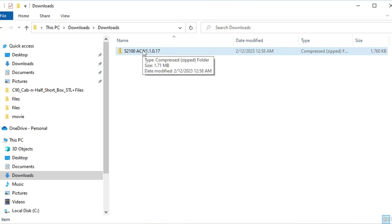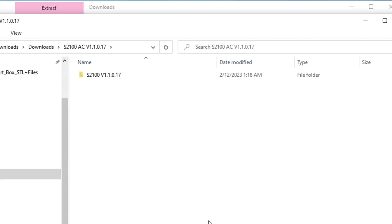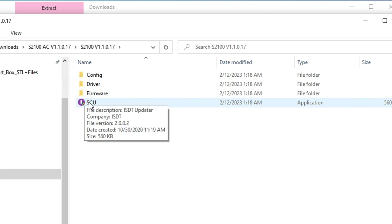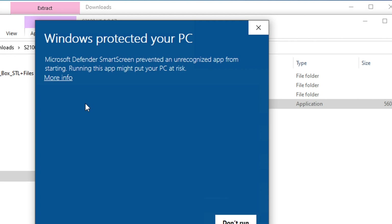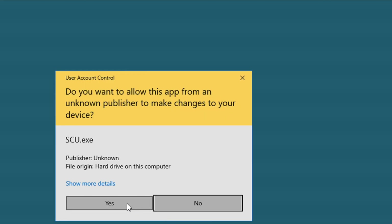Download this zip file and extract it into the downloads folder. Now that we've got this, go in and find the SCU executable and double click on that to start it. You may get a message like 'Windows protected your PC' — that's because it's an executable file downloaded from the internet and may not be trusted. Since we know this is a trusted application, click on 'More Info' and then 'Run Anyway.' You'll get a pop-up if it needs admin privileges, which it likely will, so just click Yes to allow the app to make changes on your device.